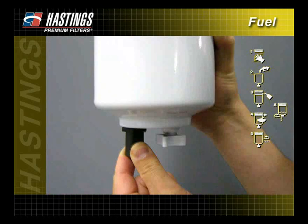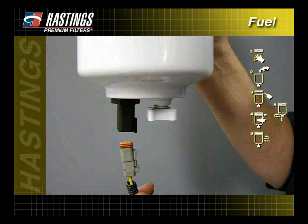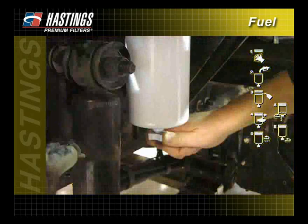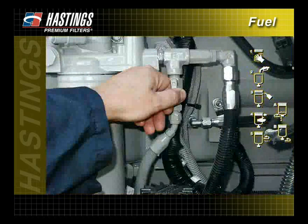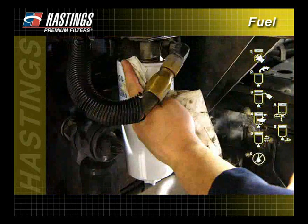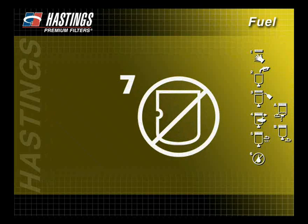Reinstall the water sensor if equipped, and reconnect the water sensor wire. Make sure the filter drain plug is closed and open the fuel shutoff valve. Start the engine and check for leaks. Again, inspect the filter for dents.